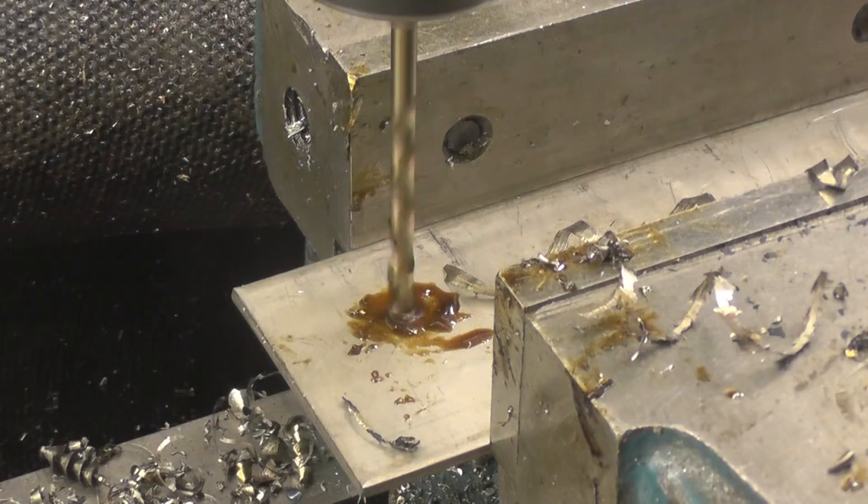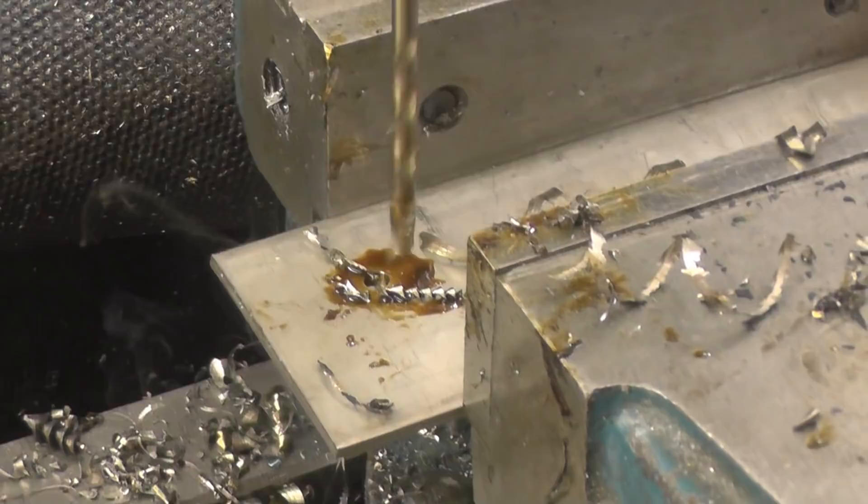You've got to go in with plenty of pressure and plenty of cutting fluid. Effortless. Absolutely effortless.